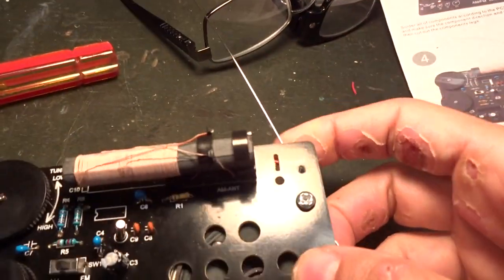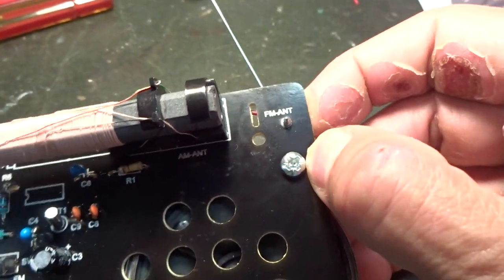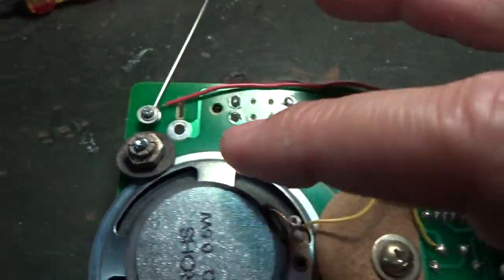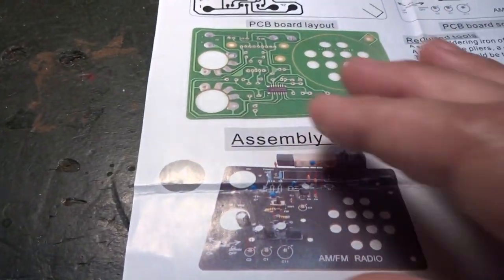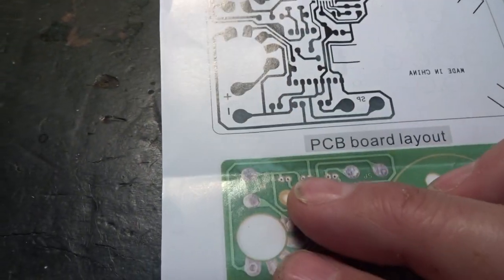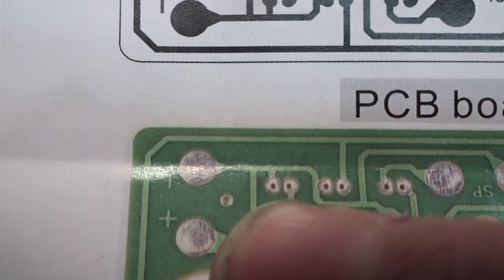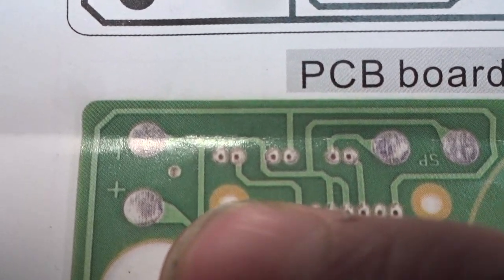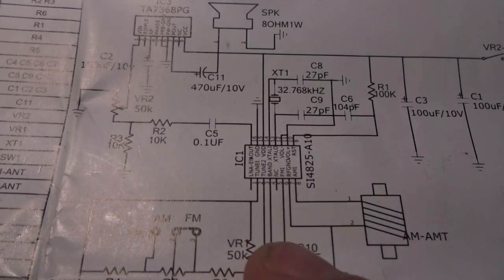On the board itself it says 'hookup for FM antenna,' but this hole for the FM antenna goes nowhere on the circuit board. Here's the circuit board itself, and this hole right here represents the antenna — notice it's not connected to anything. That's the FM antenna hole but it's just a drill hole through the PCB with no connection, and there's no FM antenna in the schematic either.